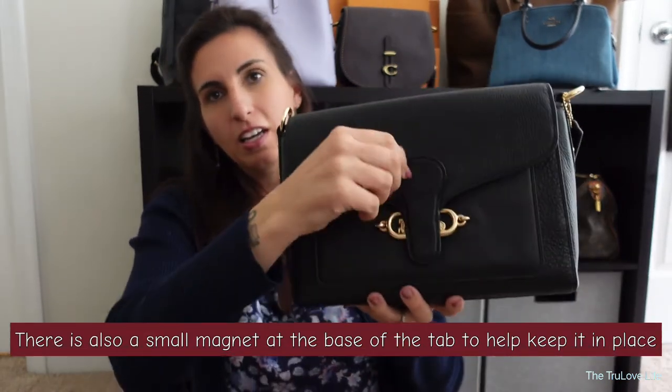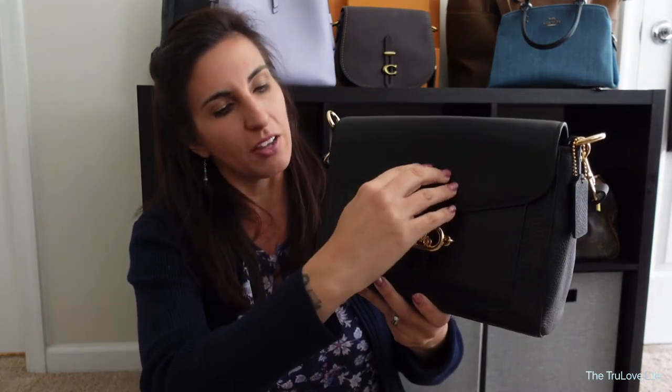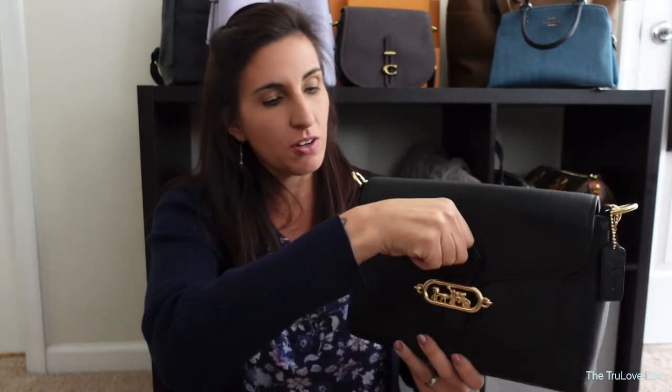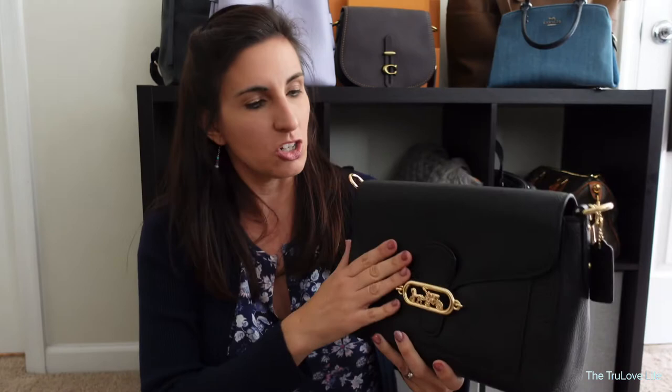Sometimes I do have to concentrate and kind of place it in behind that buckle and push it down, but it isn't hard to do — it's very easy to get in and out of the bag. One thing I will note is I'm curious about how this tab is going to go, as it may end up kind of folding forward. So far it's fine. I try to pull it straight up, but if you're someone who automatically wants to pull it forward to put it back in, that could become a problem — it could start bending forward. But so far it just looks beautiful and I haven't had any issues.